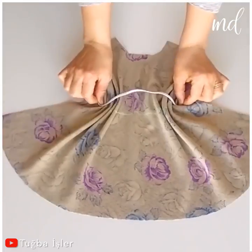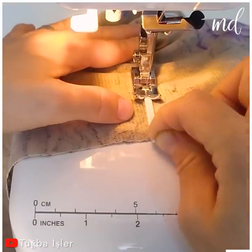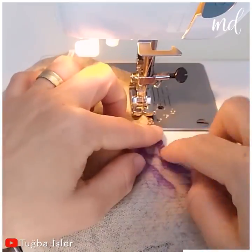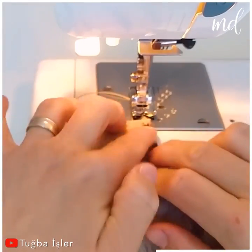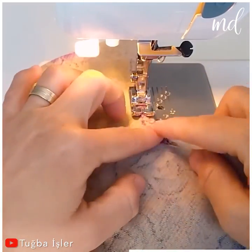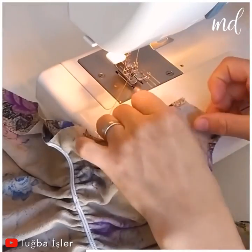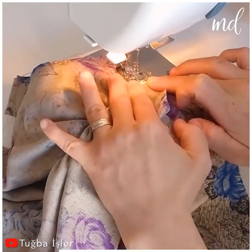You only have 2 main pieces to work with — easy peasy! There's an elastic band to divide the dress in the middle. We love baby clothes just as much as we love babies, and we're total suckers for a cute princess dress. It really doesn't get easier than this!